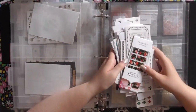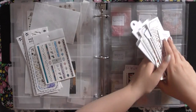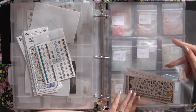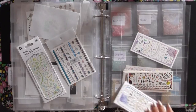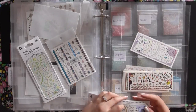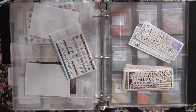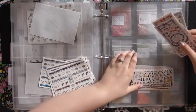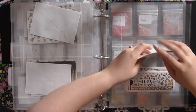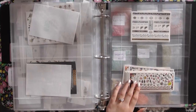Now we're moving on to the weird-shaped decals — by weird I just mean they're a little bigger and won't fit in the normal-sized card slots. So we put them in these four-by-six photo holders at the back. I don't have them super organized in here because if I need them I just come to the back. I take them out of their packaging and keep the similar-sized ones stacked together — that's all I can do until I get more supplies.